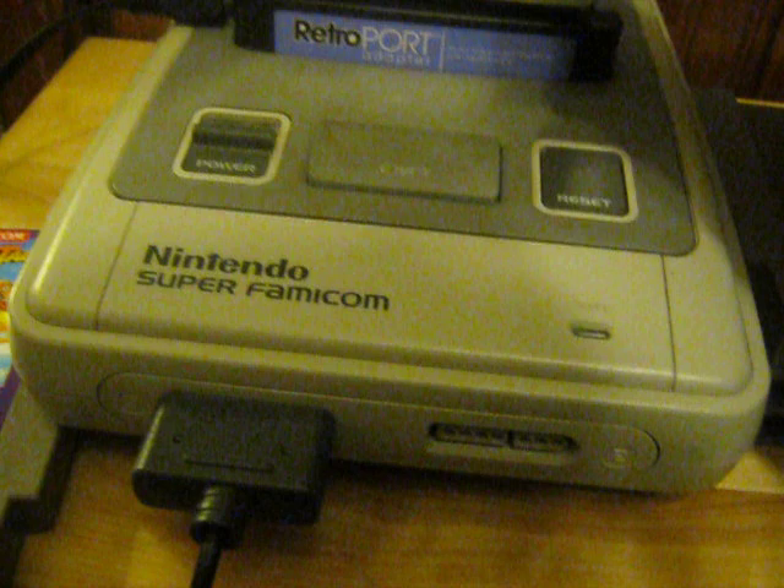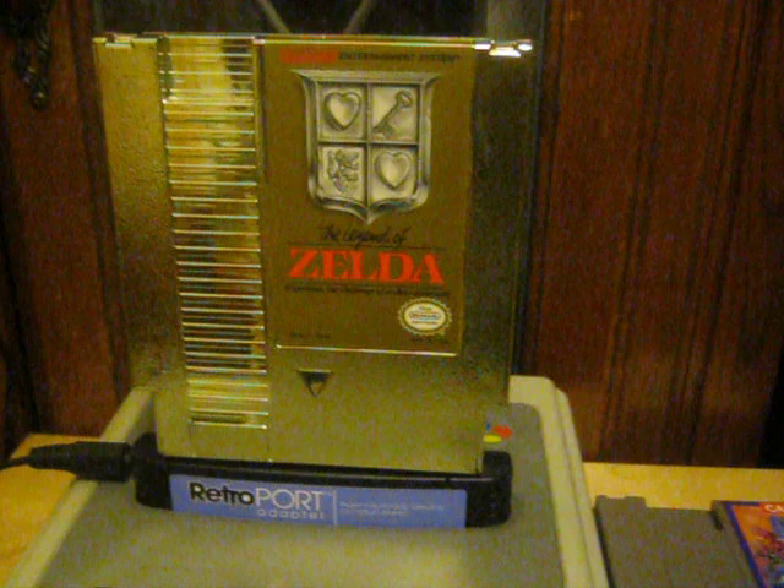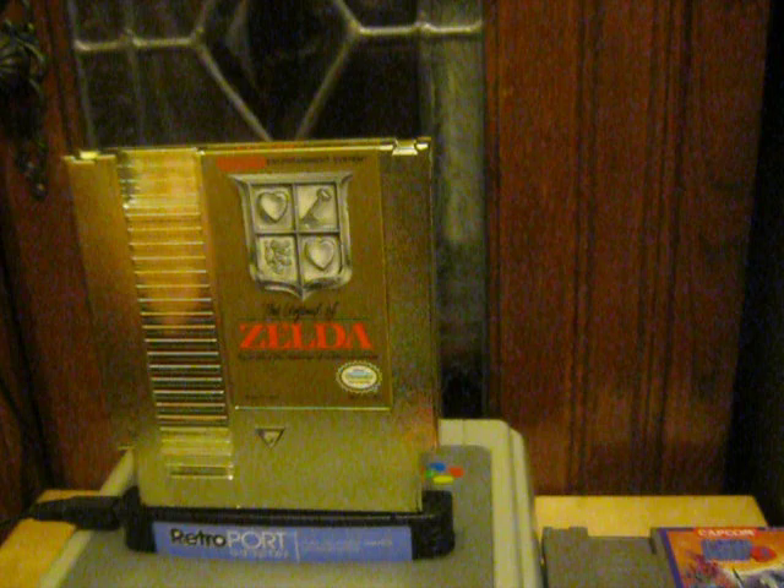Let's try Legend of Zelda — very famous game. And it's a good test for clones because a lot of clones don't like MMC1 mapper games like Zelda. See what we got? And as you can see, it's running perfectly.